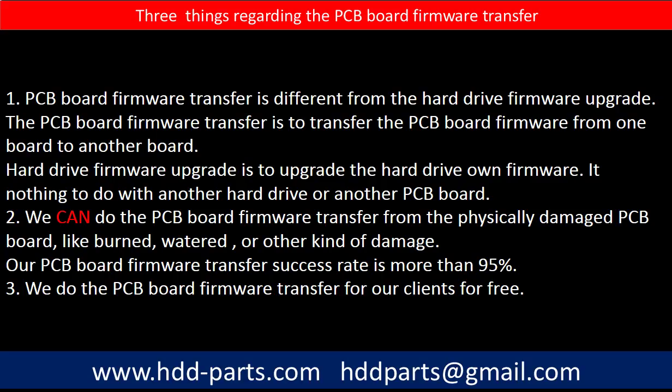First, PCB board firmware transfer is different from the hard drive firmware upgrade. The PCB board firmware transfer is to transfer the PCB board firmware from one board to another board. The hard drive firmware upgrade is to upgrade the hard drive's own firmware — it has nothing to do with another hard drive or another PCB board. Second, we can do the PCB board firmware transfer from physically damaged PCB boards, like burned, watered, or other kinds of damage. Our PCB board firmware transfer success rate is more than 95%.